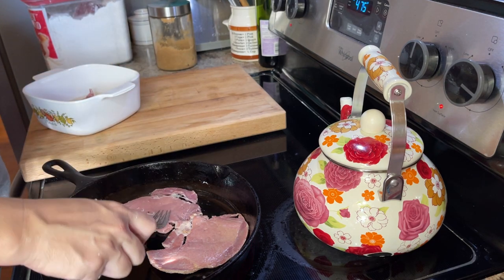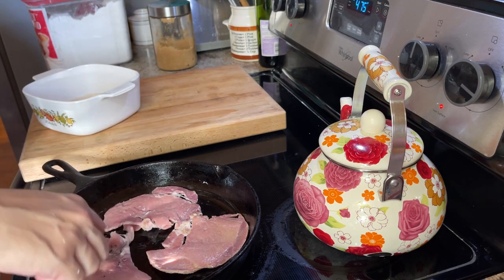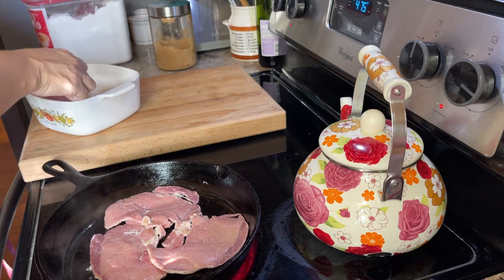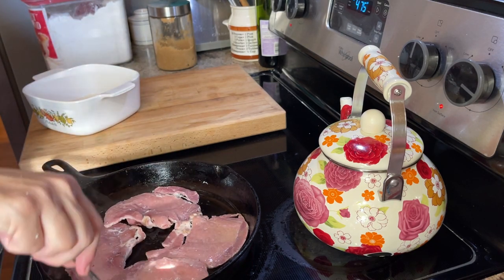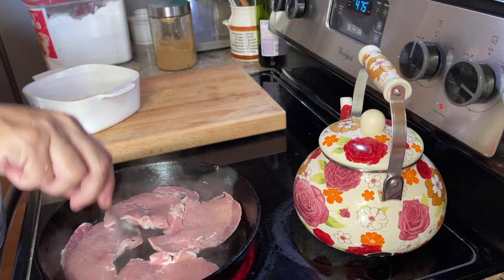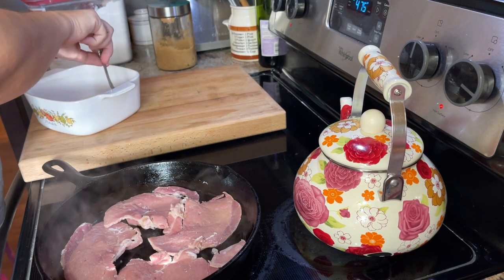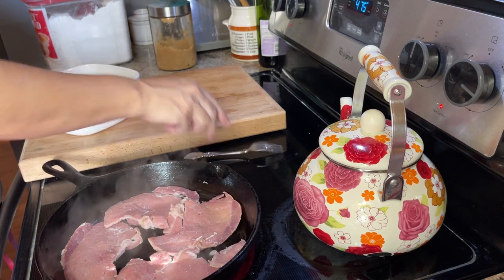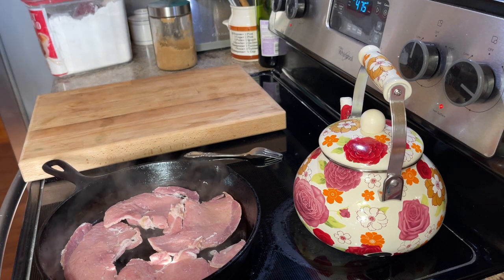So let me just get this heated up. Since I'm making 24 biscuits, once these four little pieces of ham are done heating up in the skillet, I'll be cutting them into about 24 pieces or thereabout. You can tear them, but I do like them to be at least kind of uniform in size, because if you're just tearing them they might not come out as uniform. So let me get this heated up and then the biscuits will be done relatively quickly.